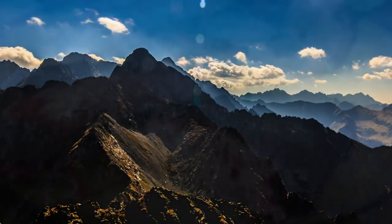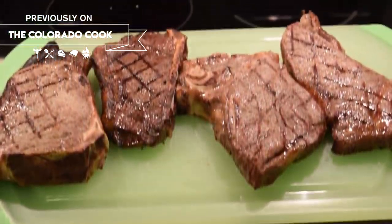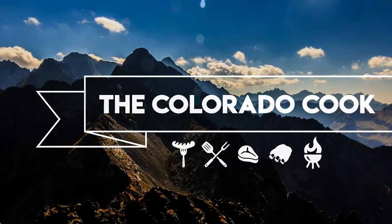Hey, what up food fam? You know I'm a huge fan of barbecue, so today I'm going to be making some awesome smoked baby back ribs. Feel free to stick around, and if you like it, smash that like button. I'm Matt the Colorado Cook.